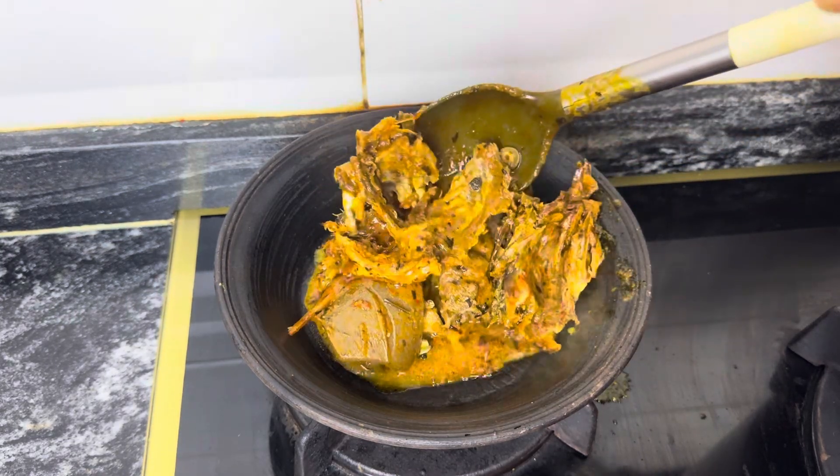After pounding, I put the banga into a pot — the pot I'll use to extract the juice. I rinsed the mortar and pestle properly to extract the leftover juice. Nothing must be wasted. This part is very important; even when using a food processor, make sure you rinse it and add that water back into the pounded banga. I'm using hot water to wash it — hot water gets the juice out of the banga fruit seamlessly.